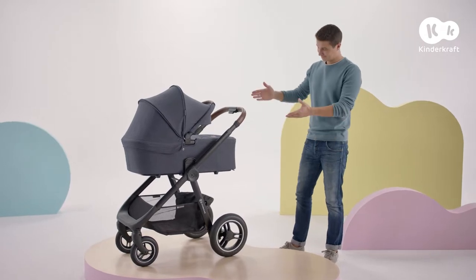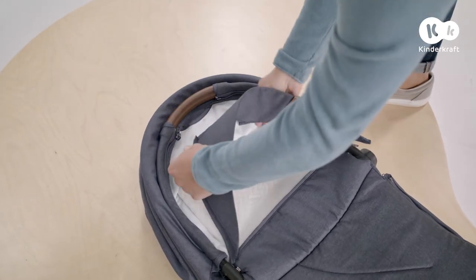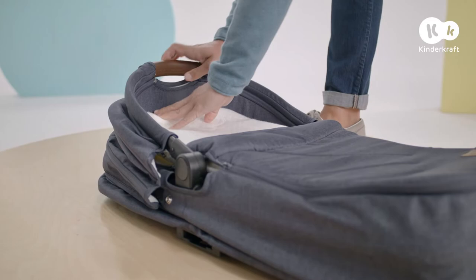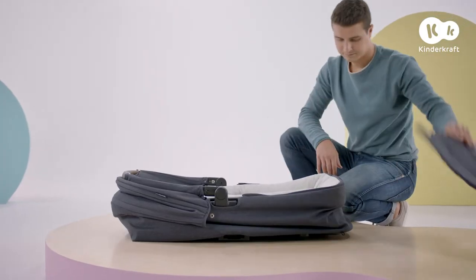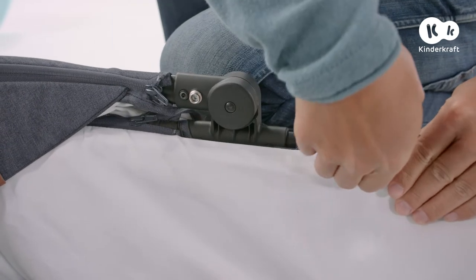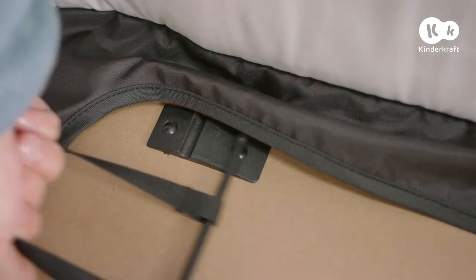Thanks to the large and comfortable carry cot, Everyday is perfect for babies from birth. Time to assemble it. Start by placing the carry cot on a flat surface. Affix the sunshade using the zippers. Remove the leg warmer. Take the mattress out. Pull it tight here on either side so that the silver press studs go into the openings. Now pull this strap off the front rod here until it locks. Like this — do the same with the other strap.